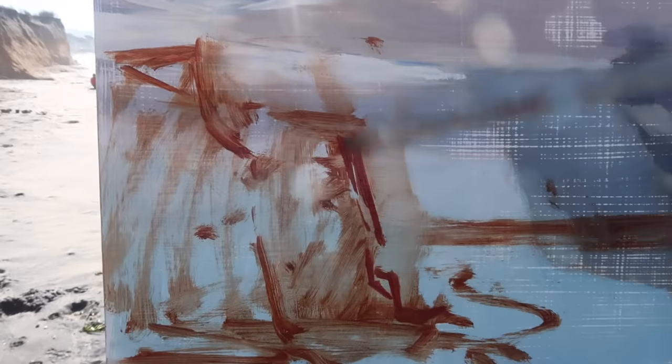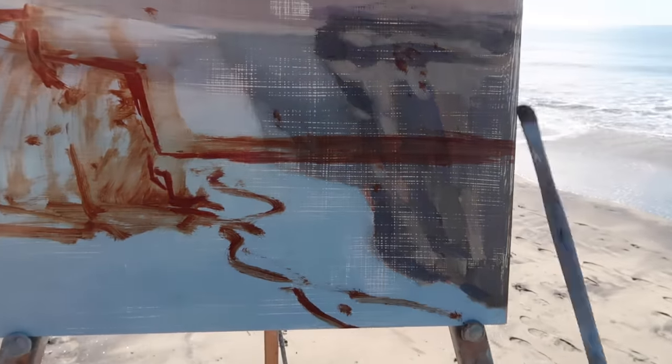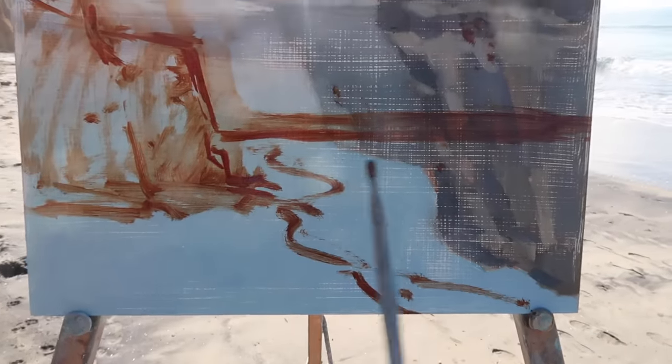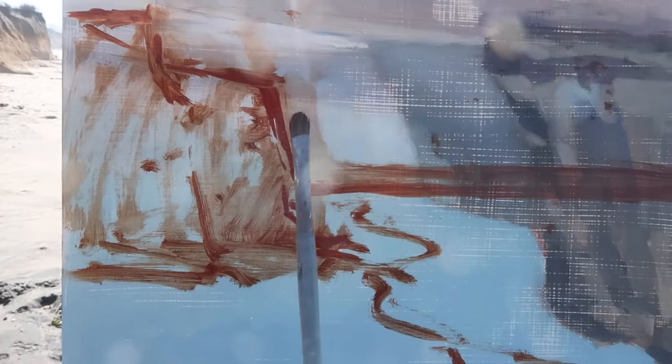The first step is to get the big shapes in place, then I can become more specific. But at first I'm just looking for a nice, pleasant arrangement. I'm going to have the horizon just below the center line. There's quite a bit of glare in the water in this area, and there are some distant cliffs or hills in the background that I'm going to include.